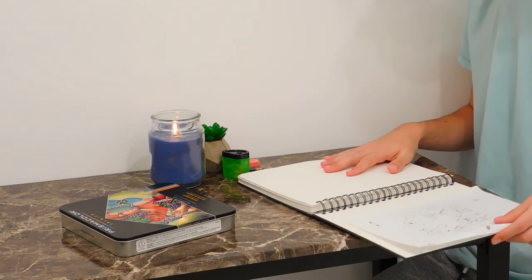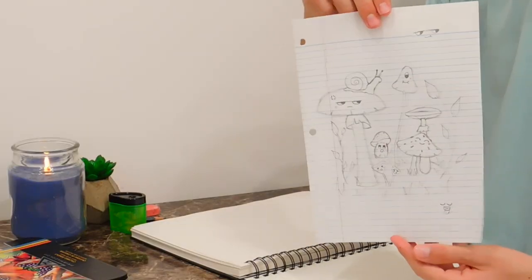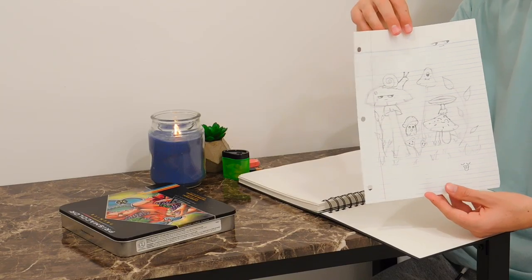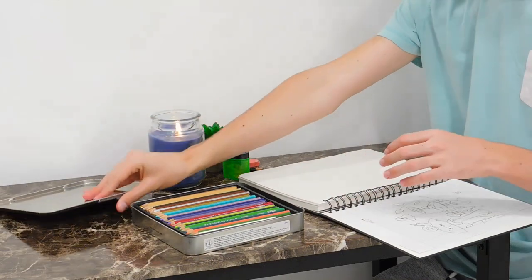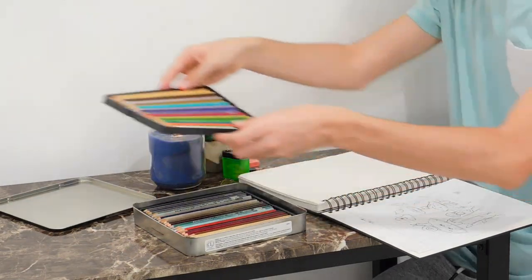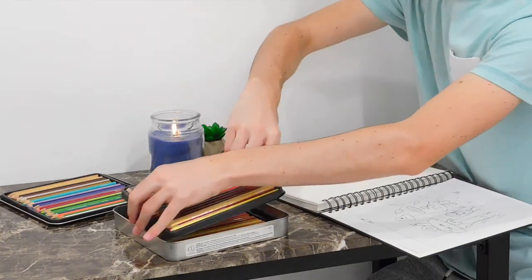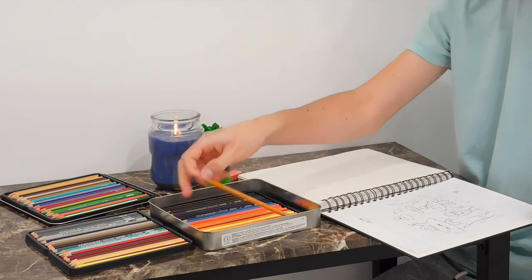Now I can start working on my first drawing on the sketchbook. This is actually a draft that I did, just to have an idea before I put it on the sketchbook. I didn't want to do a rough sketch in the sketchbook because I want to do something good and colorful on the first page — that's why I did it beforehand.